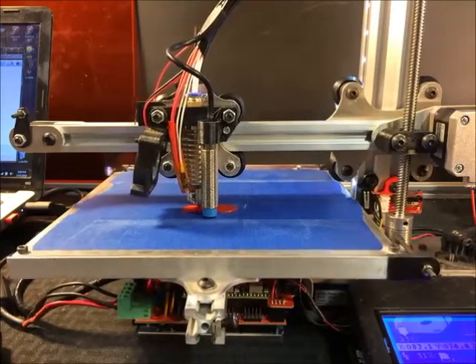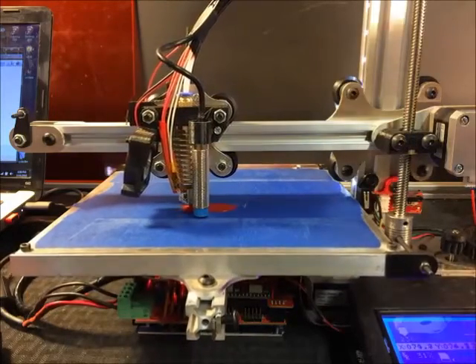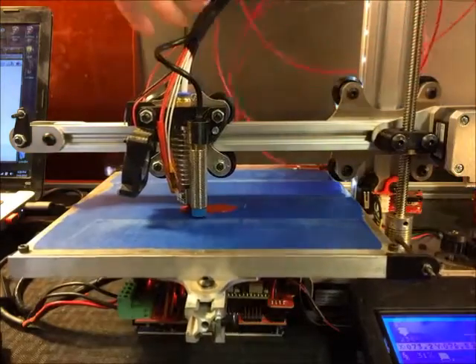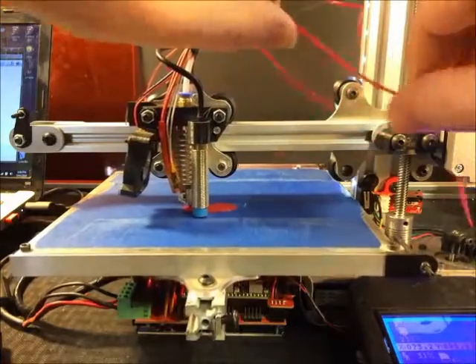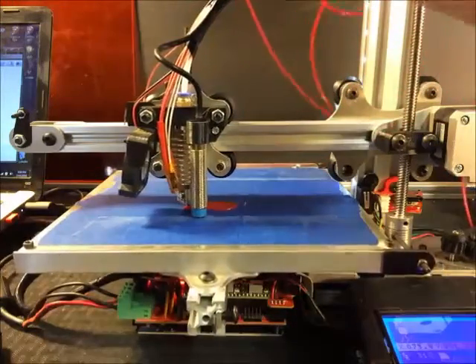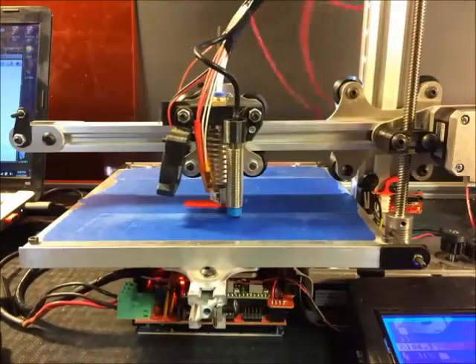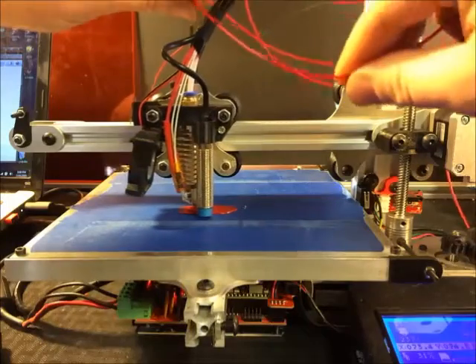PETG is an interesting material. It's a bit more flexible — more flexible than PLA. I'm just going to pull some of this off the spool and show you guys. It's almost like a rubbery feel, but it's hard. It has a glass-like look to it, really glossy.